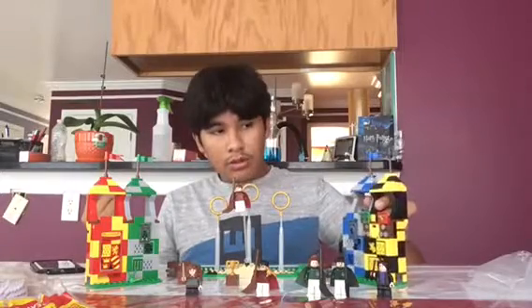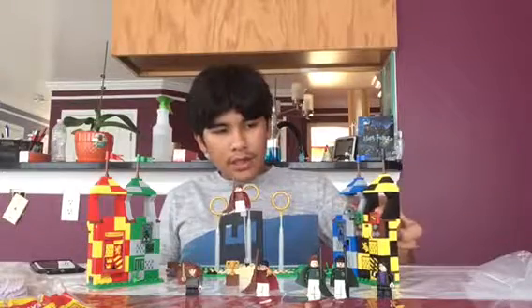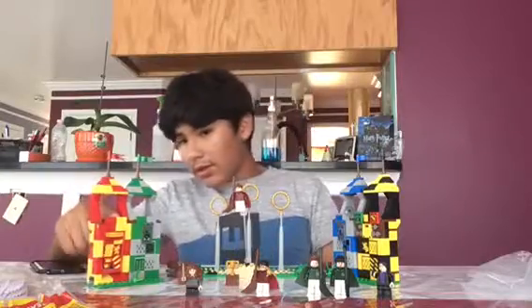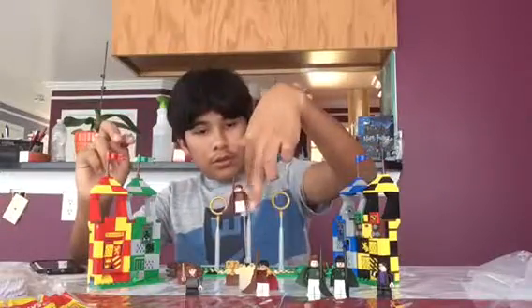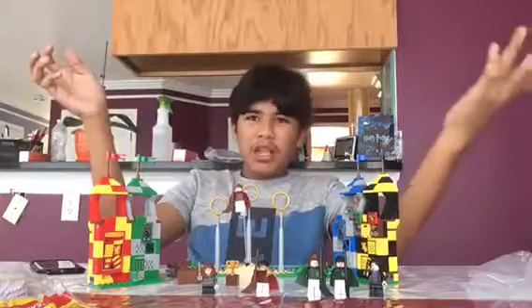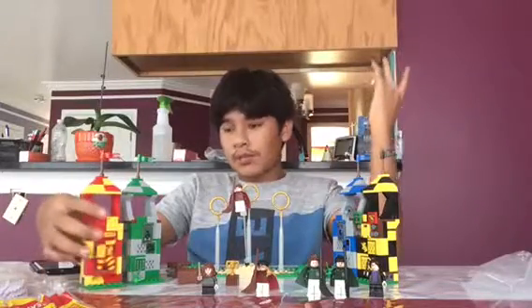Here are my final thoughts. This is not a set I would have necessarily wanted — it's one I would have probably gotten last. It's not bad, I really like the towers, but one issue is you don't get much space — you can only fit one figure, maybe two if you try hard. You do get cool figures: two Gryffindors, two Slytherins, and Hermione and Snape. I kind of wish you got Lee Jordan as the commentator, and maybe a Hufflepuff or Ravenclaw figure.